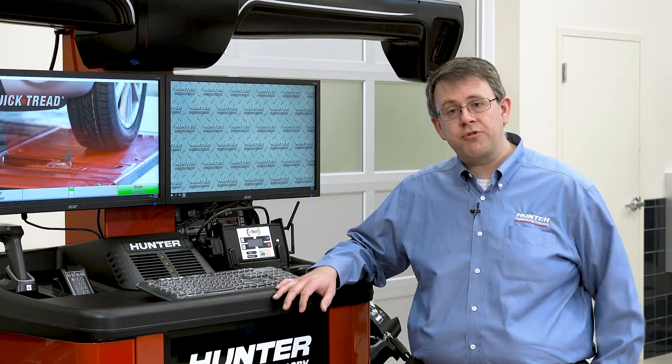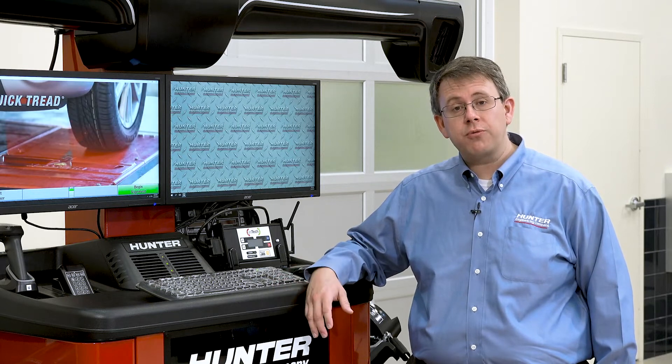Hello everyone. Today we're going to do an ADAS reset using the Hunter Aligner and Aztec ADAS Assist feature on a Ford Escape. It's a dynamic or driving procedure and we'll show you how that works with this particular unit. But first, let's check the alignment.